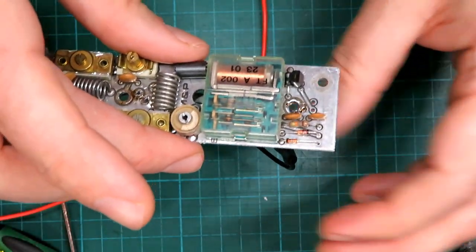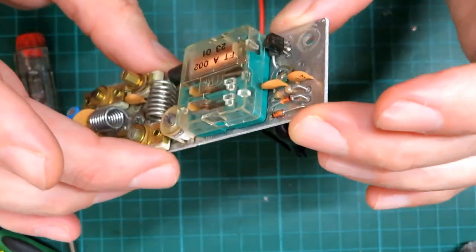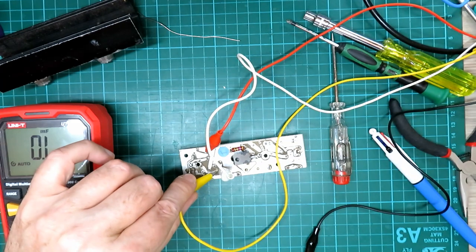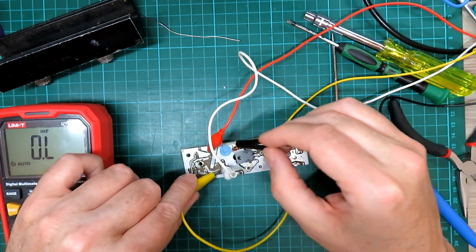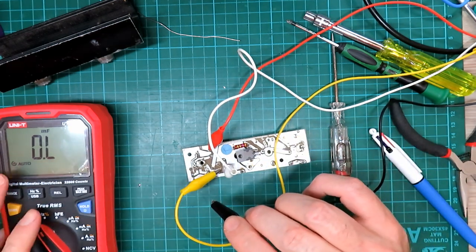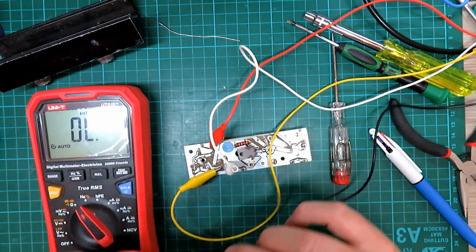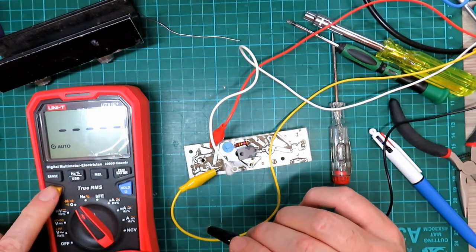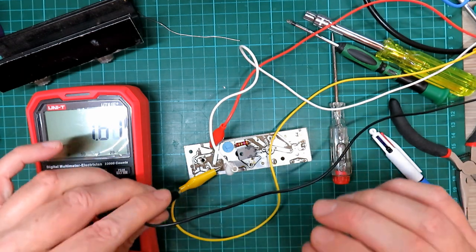That indicates the relay is working. Now whether that transistor is going to switch it we'll find out right now. We've got the relay hooked up here, we've got the continuity tester on the two pins of the relay, and we'll select ohms — we've got 1.6 ohms, that's the normally closed state of that pair of contacts.